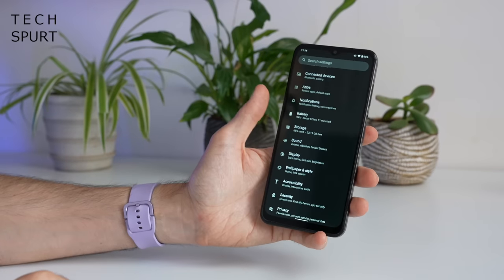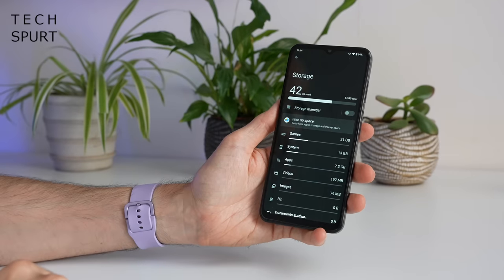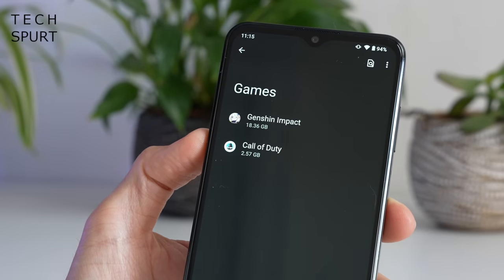That's just as well, because the base model of the Nokia G60 5G comes with just 64 gigs of storage, which as you can see I've mostly filled courtesy of Genshin Impact — it's the size of a PC game, seriously.